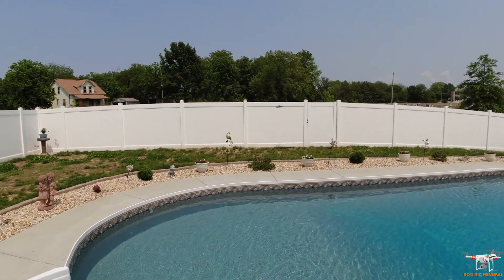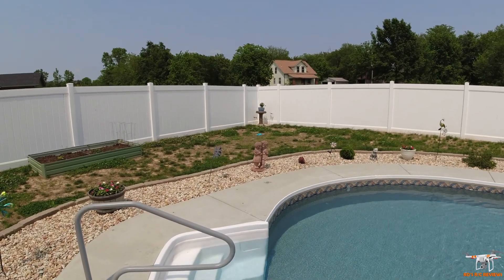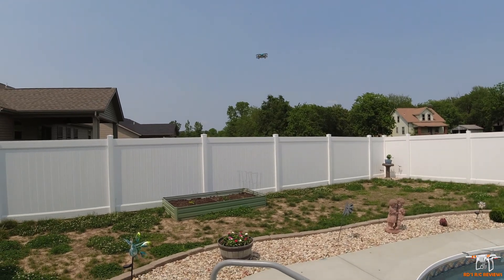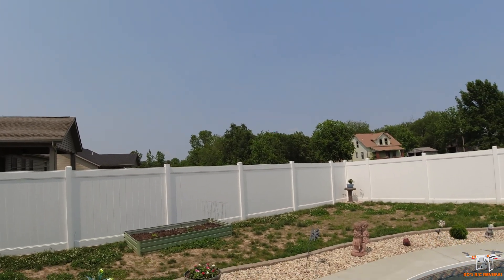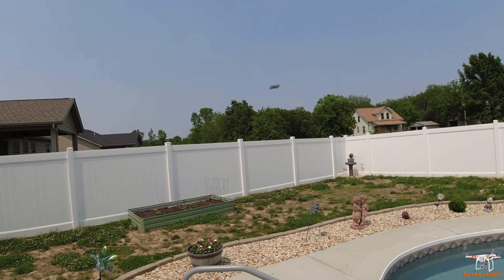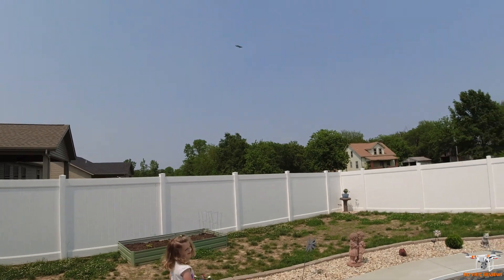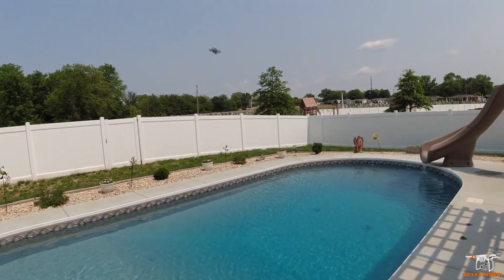Tri-blade props would give the drone a little more push, especially useful in the ground modes. Without the light being visible, orientation can be difficult, especially for a beginner. Let's move away from the pool in case of any issues and try a few of those 360 flips. It flips well as expected. It's not very windy, but a lightweight drone like this will struggle with even a small amount of wind, so this is more of an indoor flyer.